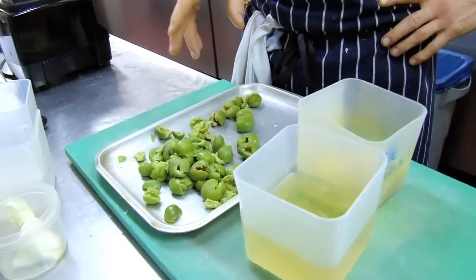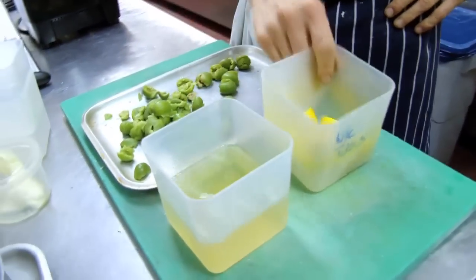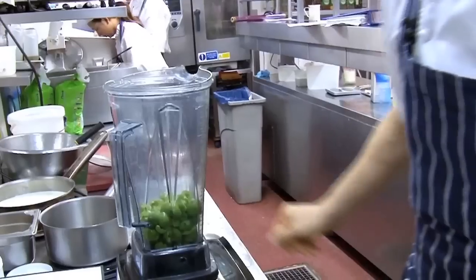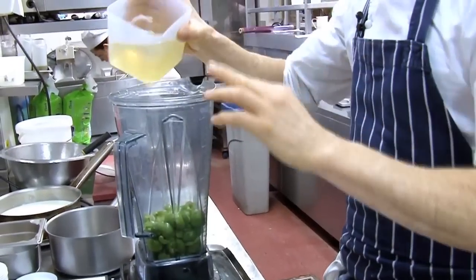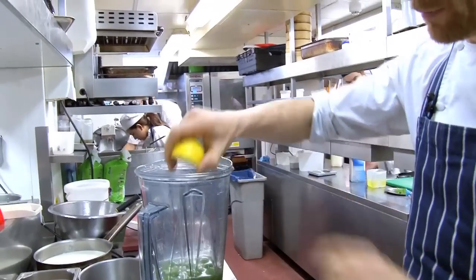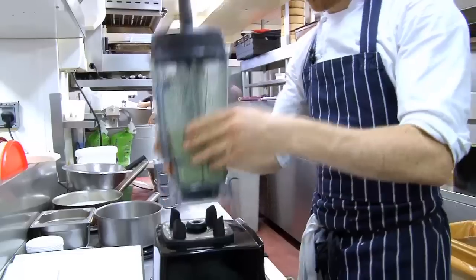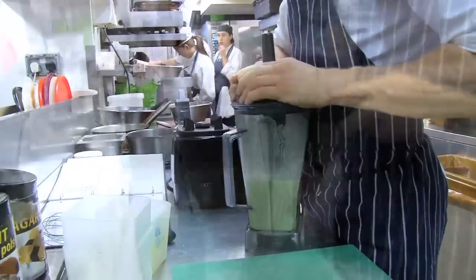We've got a green olive juice here — green olives, Kalamata green olives, white chicken stock and lemon juice. In the Thermomix, we add the chicken stock, a squeeze of half a lemon, and then blend that up. Once it's ready, we just pass it through a sieve.